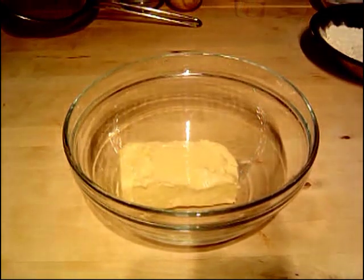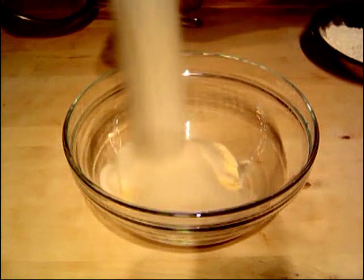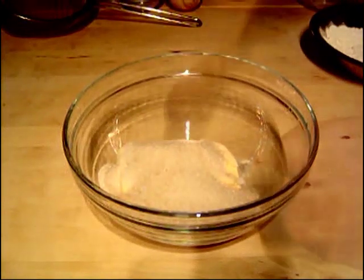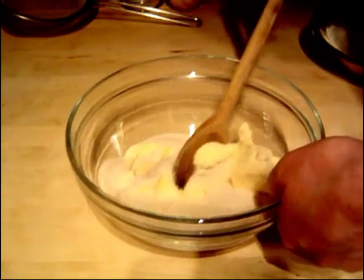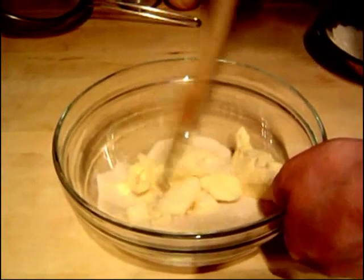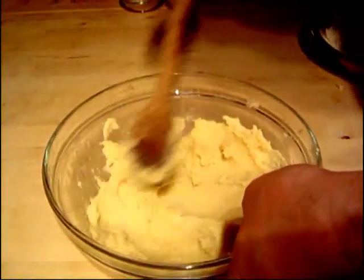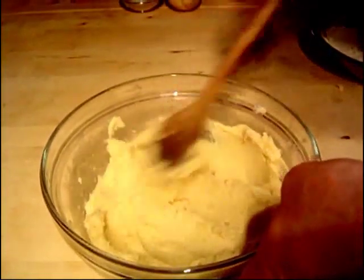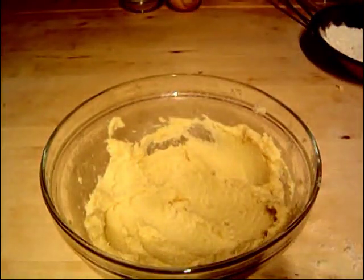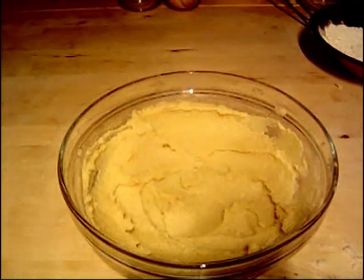So I've got a bowl and we're going to add the butter in and then the caster sugar, and just with a wooden spoon mix it around slowly until you get a nice creamy paste. Just keep mixing until it's combined. If you've got butter that's a little bit hard, pop it in the microwave for about 10 seconds to soften it up — it'll make your job a lot easier to get it into a creamy mixture.